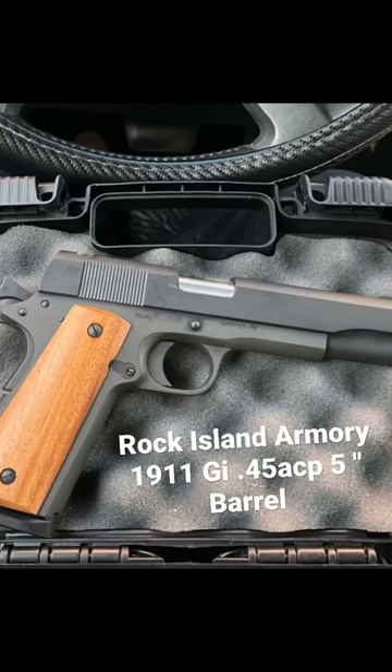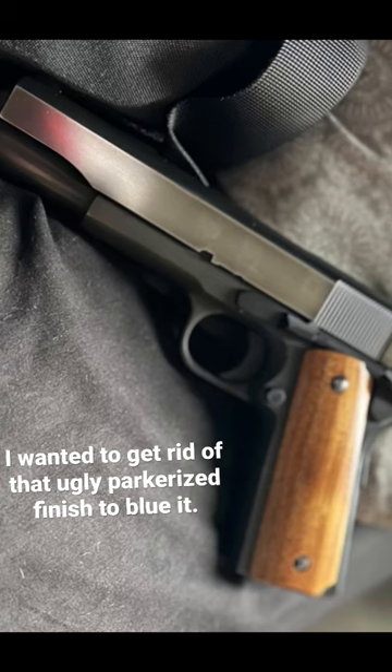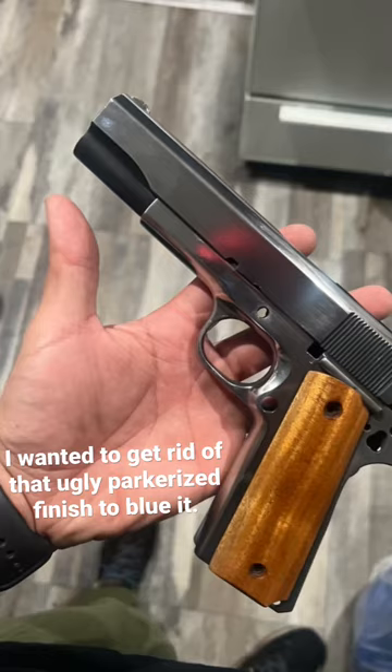Here we have a Rock Island Armory 1911 45 ACP with the black parkerized finish, straight from the store. This is after I started using Mother's polish and a microfiber towel and just started buffing it over and over.